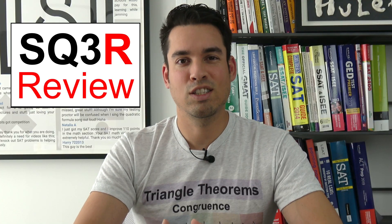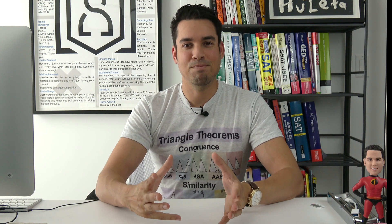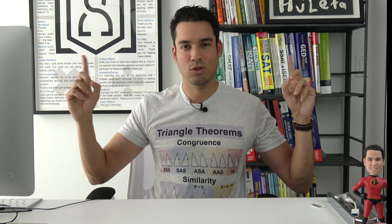The final R stands for review, where you are going to review the content without your notes to fortify the memory of those concepts. That's it for today's minute study tip. If you want to take your studying to the next level, make sure to check out these additional tips right here. Thank you so much for joining and I'll see you all in the next video. Take it easy.